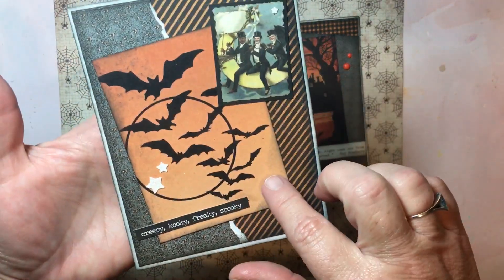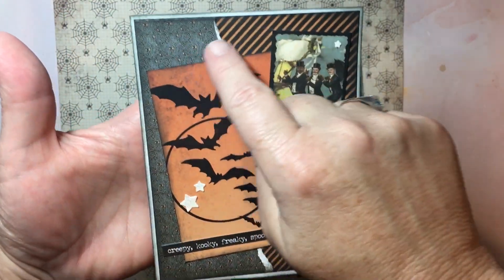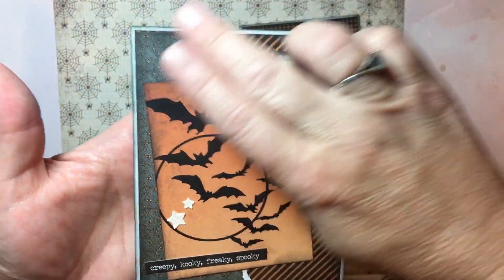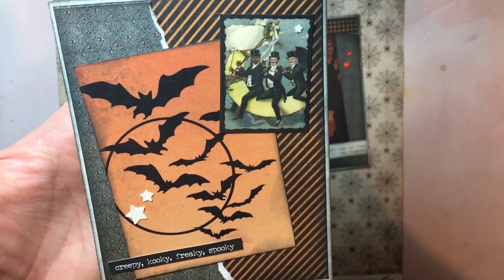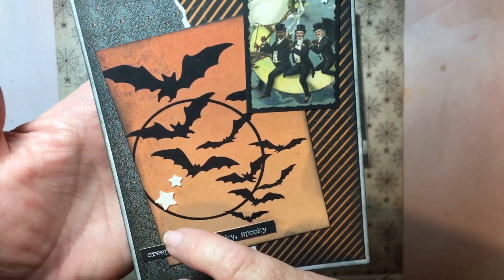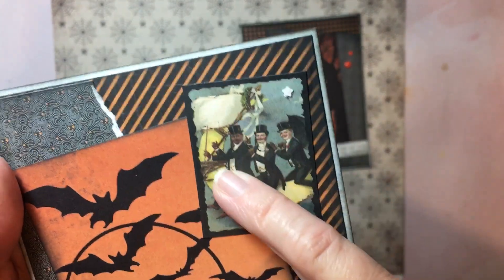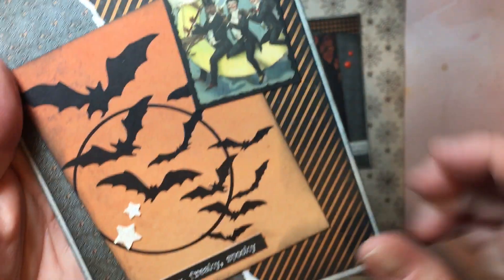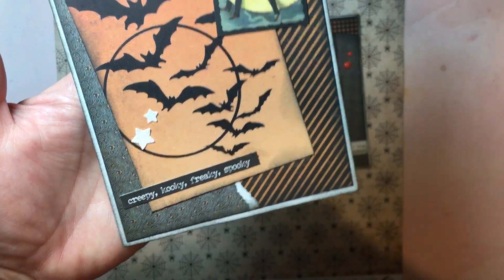For the second card, I layered the background paper and then tore this one — which is actually the same paper I used on the first card — just kind of tore it, which gives a little extra interest to the back. I used black soot distress ink to ink up both cards. I've got that journaling card, a punch where I added a few stars, and then that smaller image just offset with its black border already on it. And then I used a Tim Holtz word sticker — creepy, kooky, freaky, spooky.